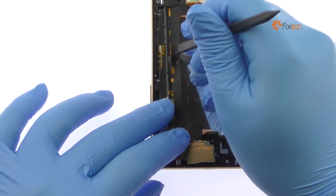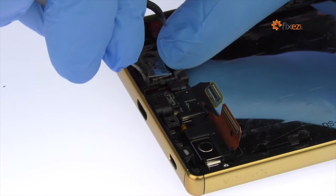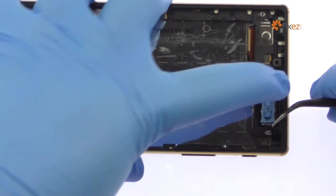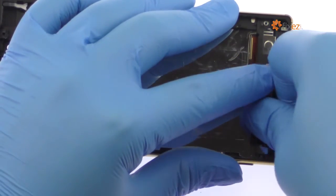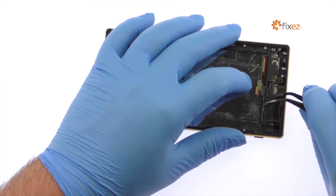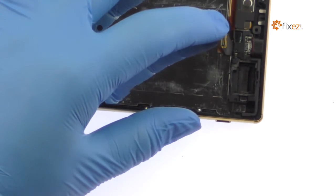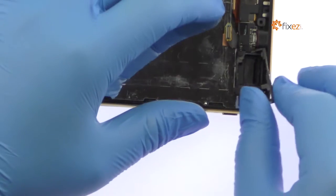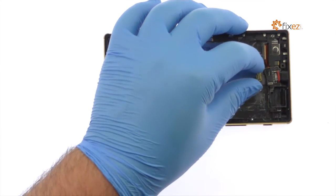Detach the ribbon cable from the side of the frame and remove it from the Xperia Z5 Premium smartphone. Pry up and remove the Z5 Premium loudspeaker from the chassis. Utilizing the tweezers, remove the antenna bracket. Easily remove the Sony Xperia Z5 Premium micro USB port.